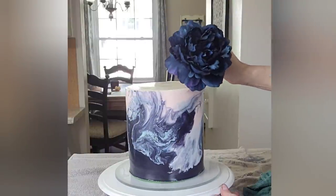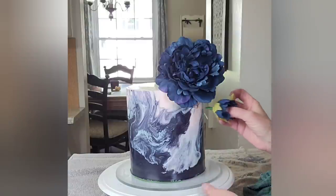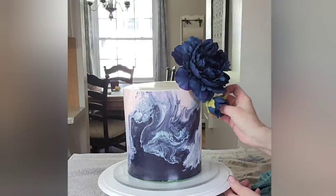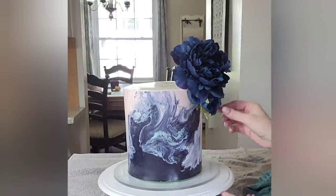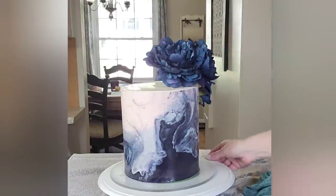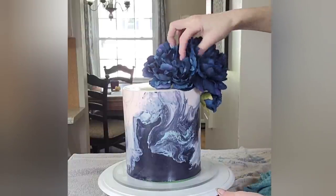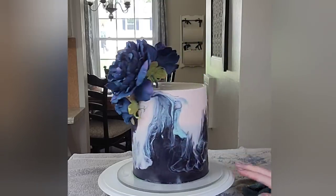Then just add your accents and decorations. I used silk flowers on this one, wrapped with just a little bit of floral tape before you stick them into your cake. Use some buttercream if you need to, and if you don't want to stick it into the cake at all, just add a dollop of buttercream and then stick your flowers into that.